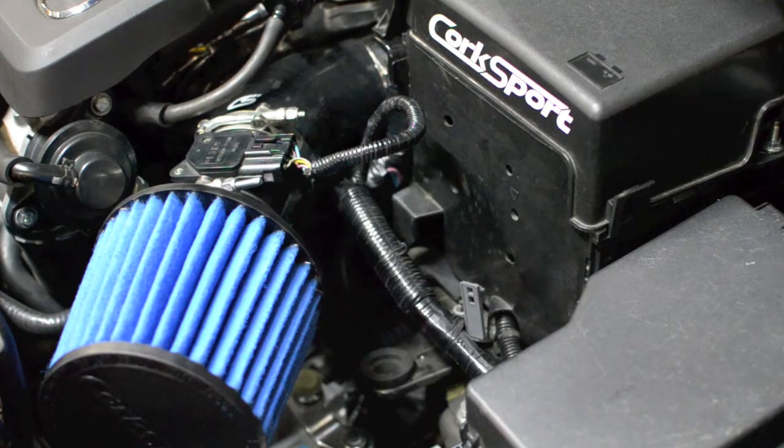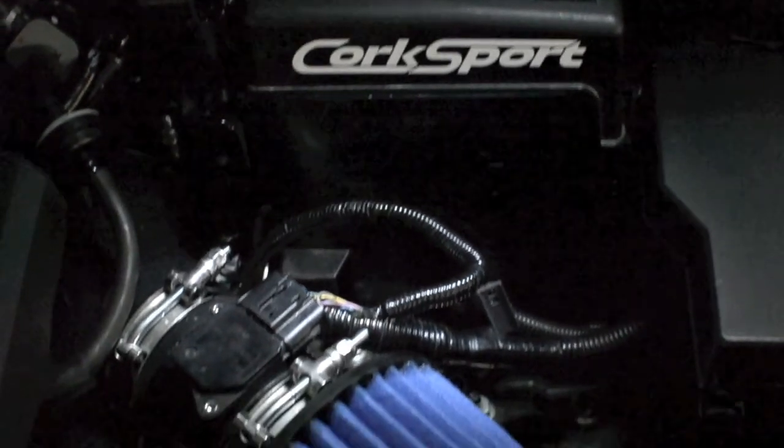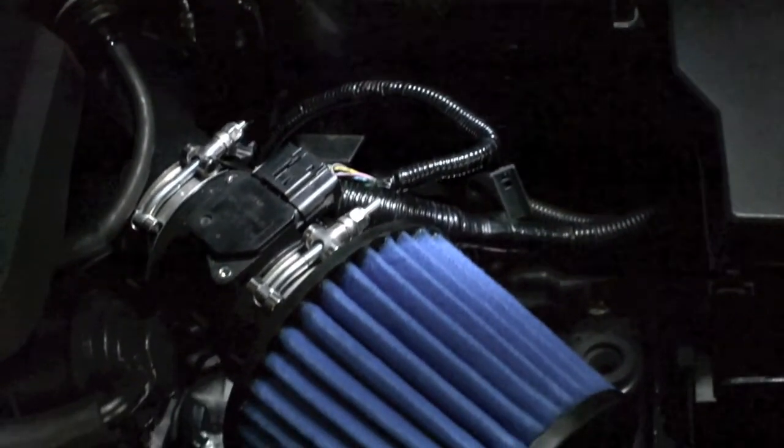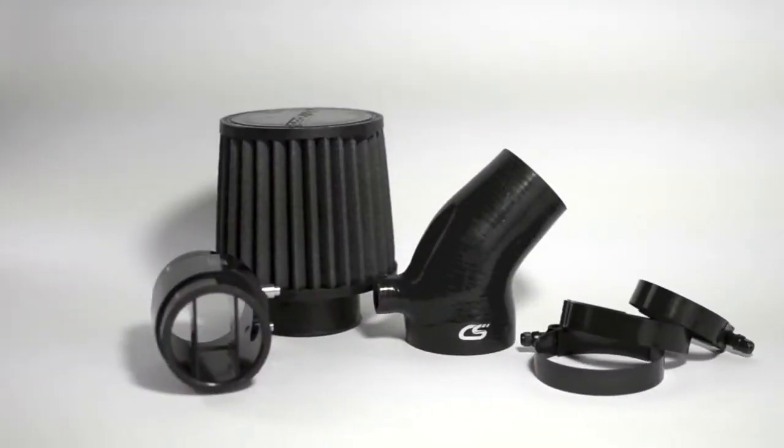The Corksport short ram intake is an under hood system that will replace your factory air box with an open intake system, allowing more air into the intake chamber. This easy to install short ram design forces volumes of air into your engine through the dry flow air filter and MAF housing and down the silicone connector, providing a noticeable improvement in power along with improved fuel economy.